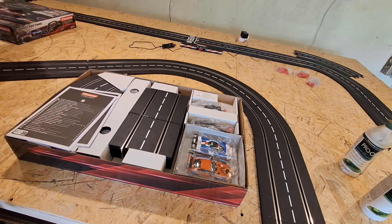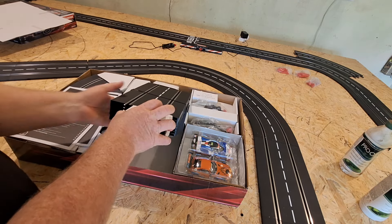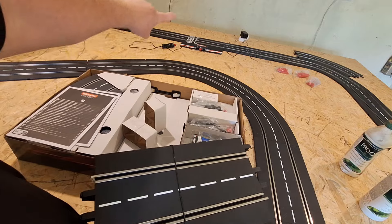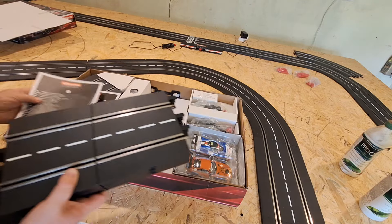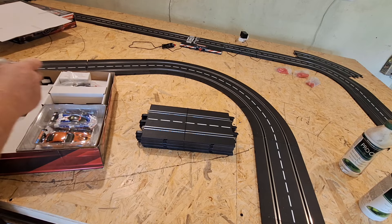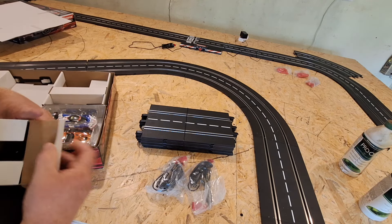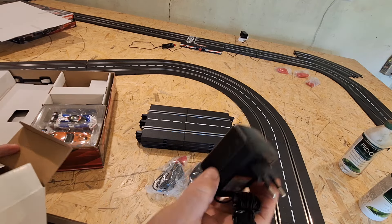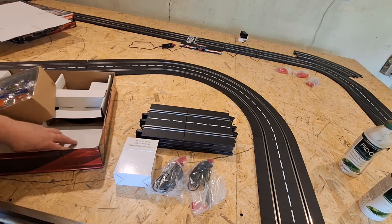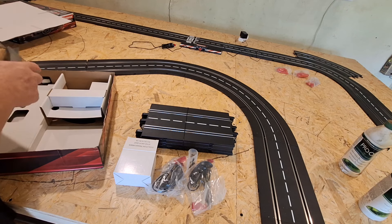I need some straights - one, two, three, four, five, six, seven straights. Then you have the base control unit. So there you have seven straights - technically eight but we won't count the controller. Two hand controllers and one power supply for the Evolution set. Let's throw that there.